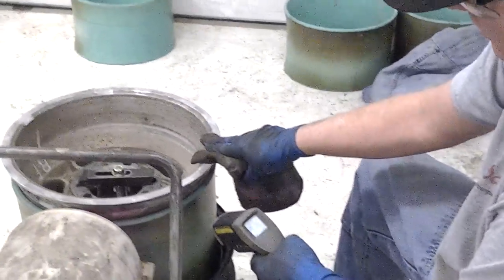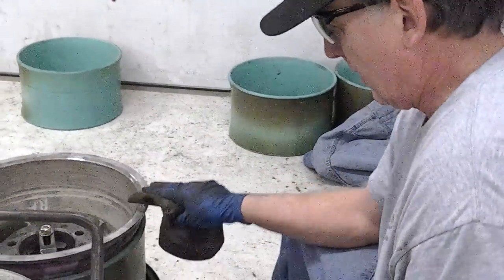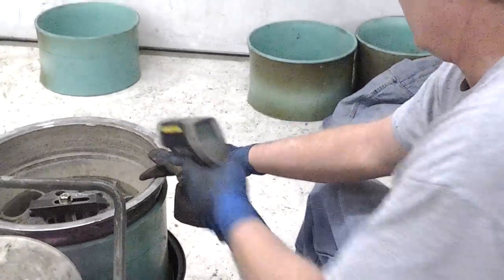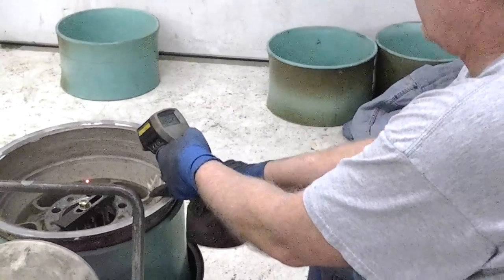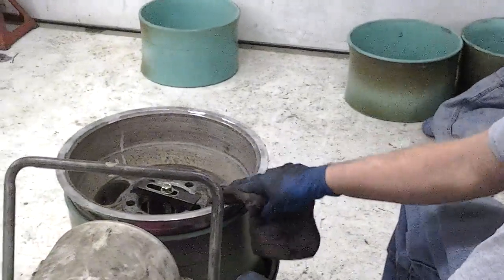All right, let's go now — 225, getting real close. The inside of the rim has already cooled down to 200. Movement cools it fast.